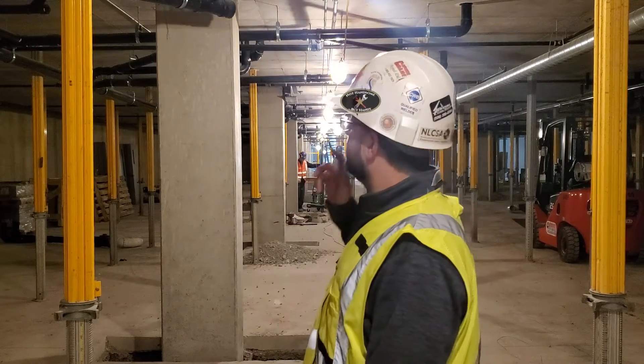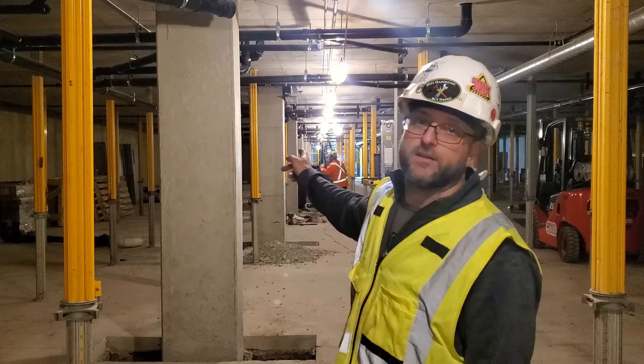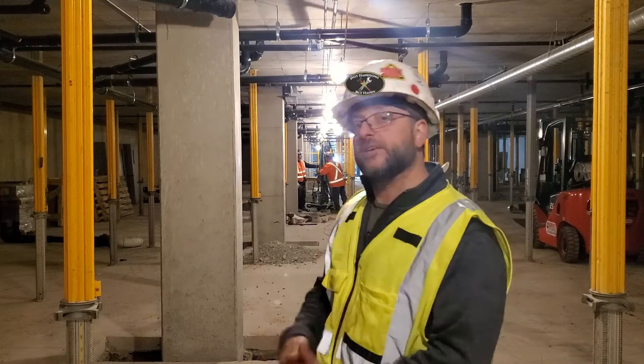Hey guys, so today we're getting a little sneak peek into what I do for a living. We actually have the drill rig here on site and we're testing it out just down at the end of the hall there. So let's go check that out.